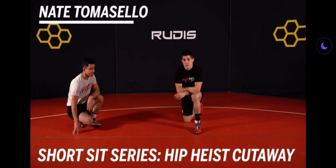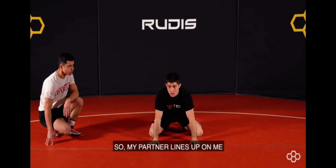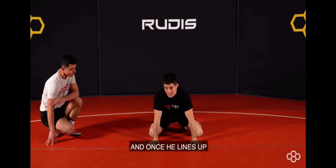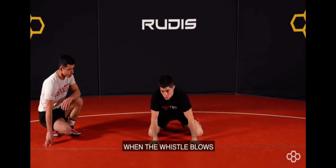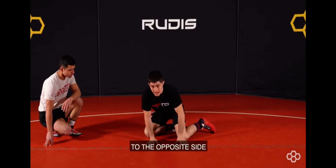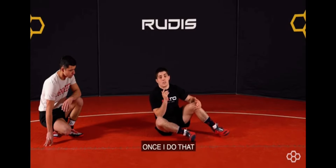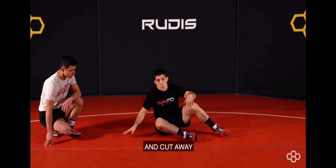I'm going to show a short sit series. The first one is going to be short sit to hip heist cut away. My partner lines up on me, and once he lines up, when the whistle blows, my feet are going to windshield wiper out to the opposite side. I'm going to sit back onto that same cheek that he lines up on. Once I do that, I'm going to create hip separation and cut away.